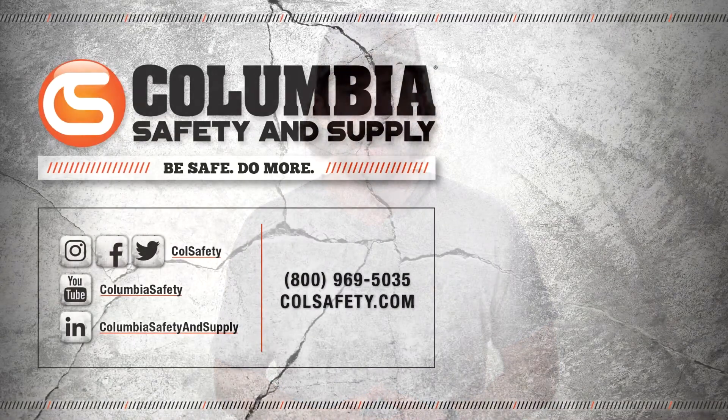To learn more about the Ronin Power Ascender, contact your gear expert or see it for yourself at colsafety.com.